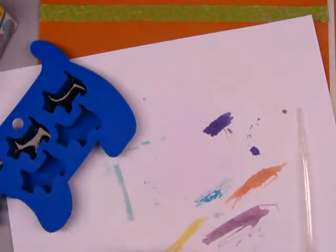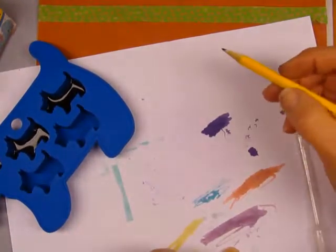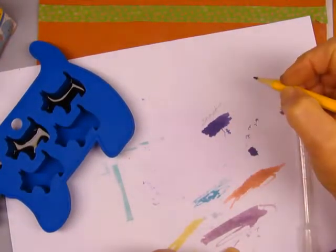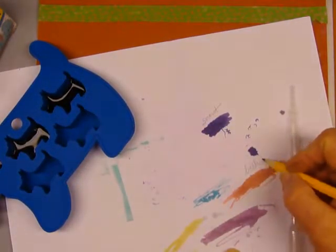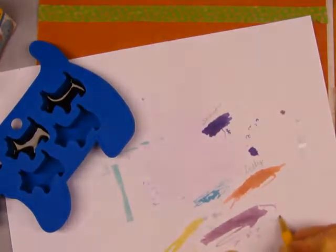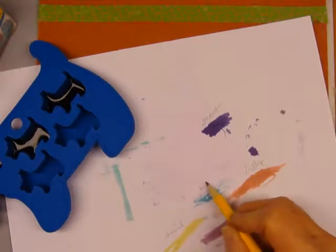What I want to do is kind of note which one each color is. This one is where the snout is, that one is inside the belly, this one is the rear leg, this is by the tail, and this is by the back.